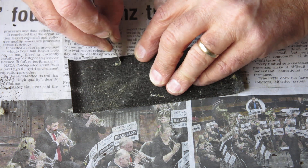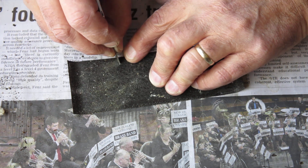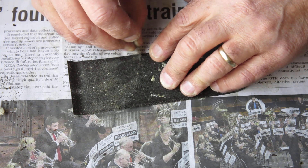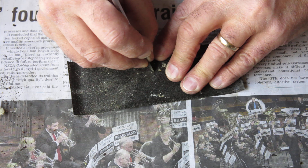You want those lumps and bumps off here. I'm just using the tip of my scalpel and I'm scraping. I'm not digging into it — I'm just flicking that rubbish off.